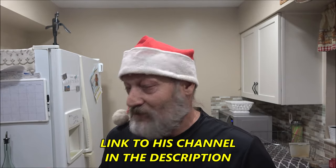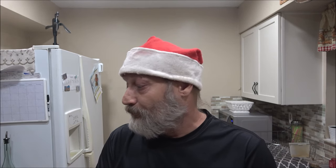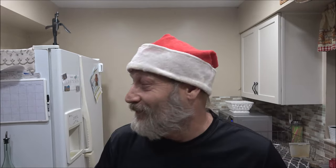Hey everyone, Santa Shade Bear here. I've got my little helper beside me tonight - we're gonna make some candy. I saw this on a YouTube channel called 'Come Sit at My Table,' so it's not my recipe. Never made this before, but it looked pretty easy with very little ingredients. I am gonna substitute one thing from what he did, but that's the good thing about a recipe - you make it your own. Stick around, let's make some Christmas candy.